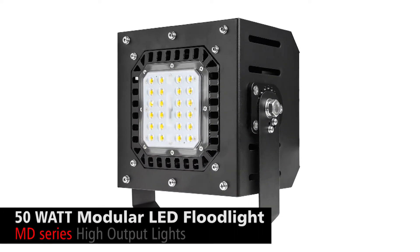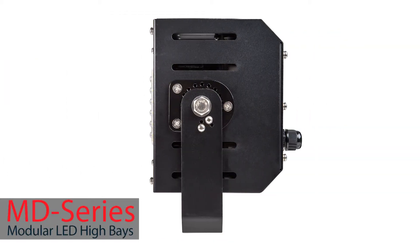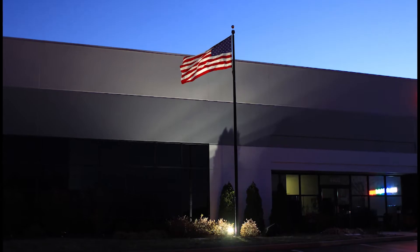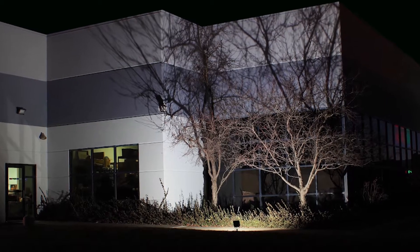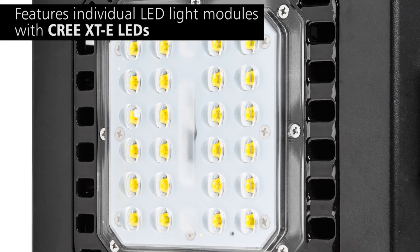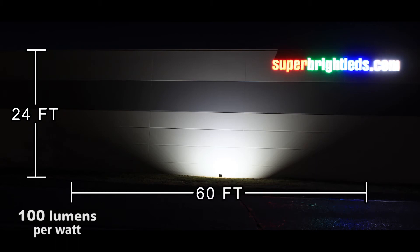50 Watt Modular LED Flood Light MD Series High Output Lights. Using only the highest quality components, the MD Series 50 Watt Modular LED Flood Light is designed to replace traditional high-intensity discharge lamps in industrial or commercial applications where reliability and performance are critical. Features individual LED light modules with Cree XTE LEDs, delivering an extremely efficient 100 lumens per watt.